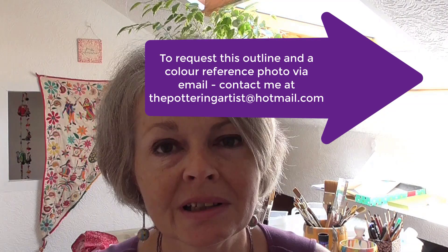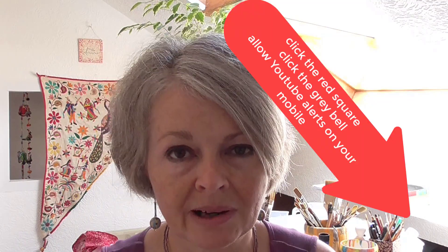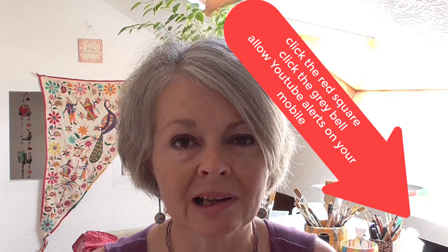Hi, I'm Alison, the Pottering Artist. Welcome back to my regular viewers, and if you'd like to join us as a new subscriber, simply click the little red square in the bottom right-hand corner, then click the grey bell and make sure your phone can receive YouTube notifications. So you fancy painting a gorgeous clematis blossom — I'm going to show you how to do that using very slow, step-by-step instructions so that you won't get left behind.